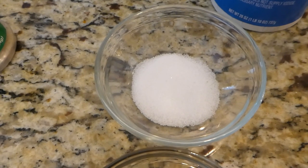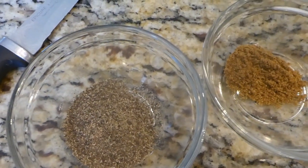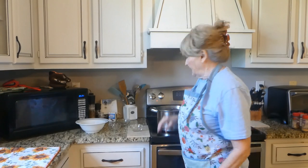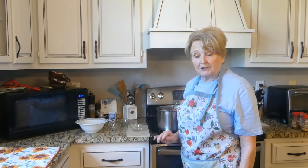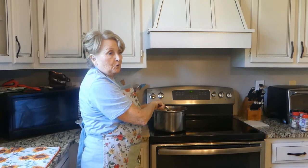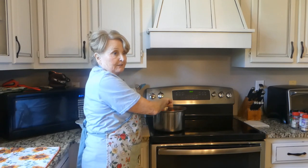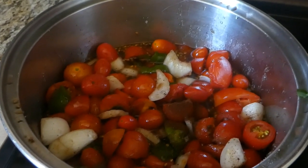I've got two teaspoons of salt, one teaspoon of cumin, two teaspoons of black pepper, and then a half a teaspoon of cinnamon. I think that'll cover all our spices. I've got it all in the cooker now and it's starting to cook. I'm stirring it up. I will make you a list of the ingredients at the end of the video, so make sure you watch it all the way through. We about forgot the cloves — a quarter teaspoon of ground cloves. So we've added that now.